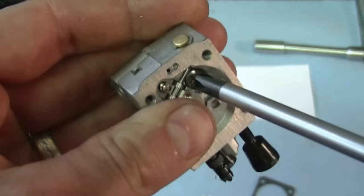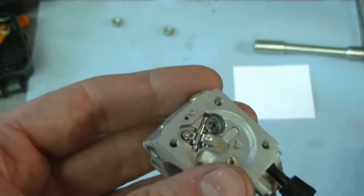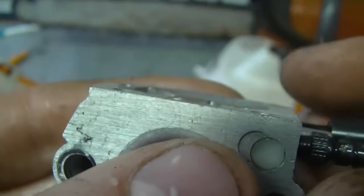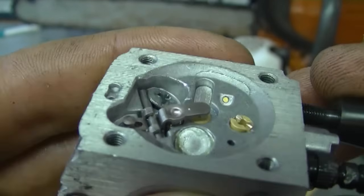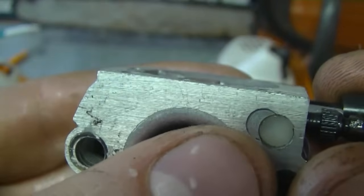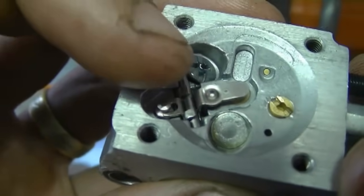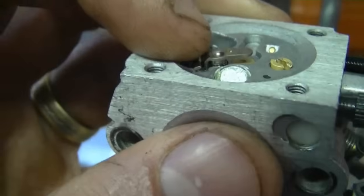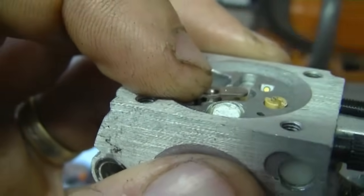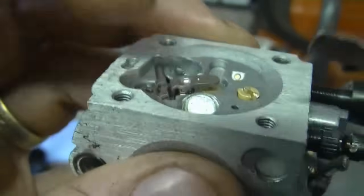Make sure that the screw is tight but not too tight because you can easily strip the threads. A good setting for this lever is if it's flush with the body of the carburetor. Usually out of the package they'll be set good, but if you notice that it's way off then adjust it. It's best to adjust this without putting any pressure on the needle. If you wanted to bring the lever up, hold it and go with the screwdriver to bring it up. If you wanted to bring the lever down, hold it back here and push it down.